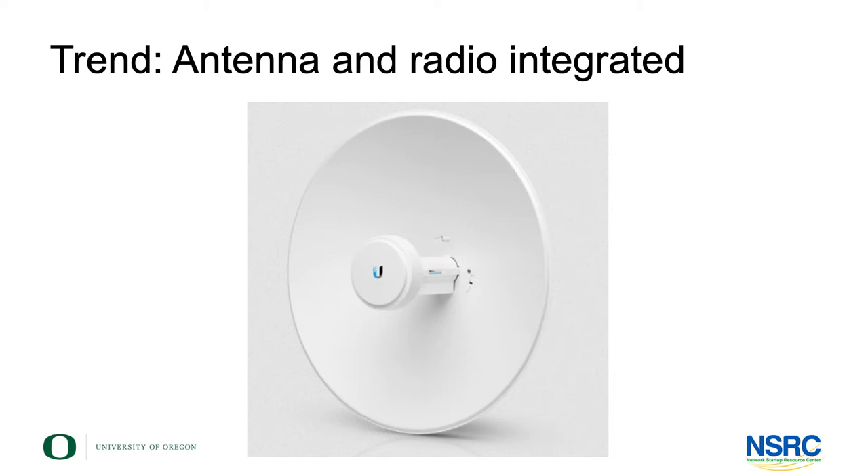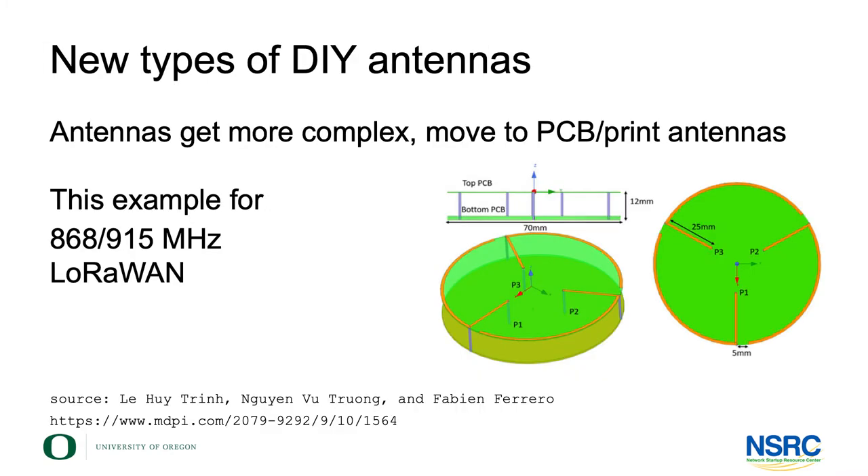The two things are not really independent parts that you could just build one and then the other — they are highly integrated. The new types of antennas open some interesting perspectives that we haven't seen that much of yet, but it's happening.